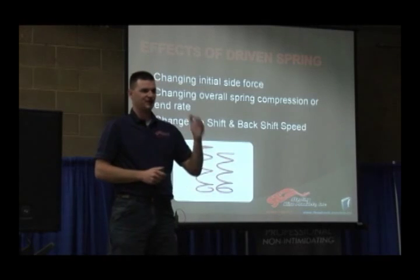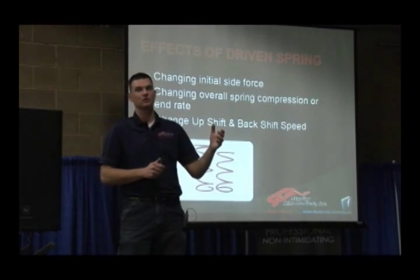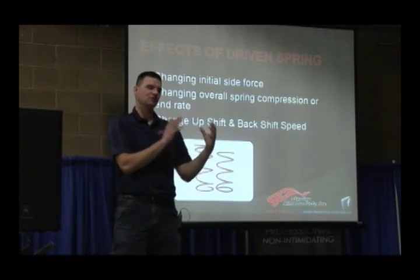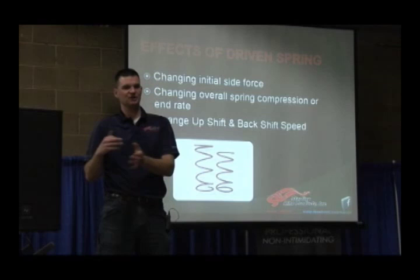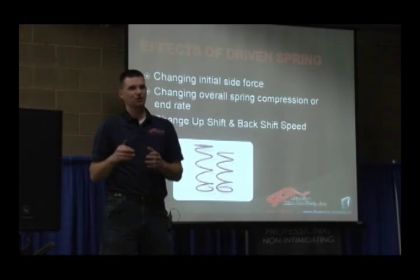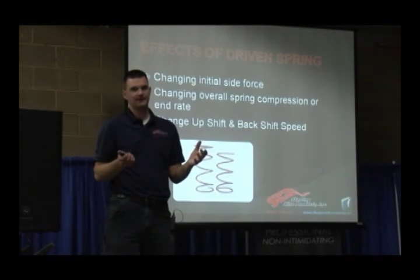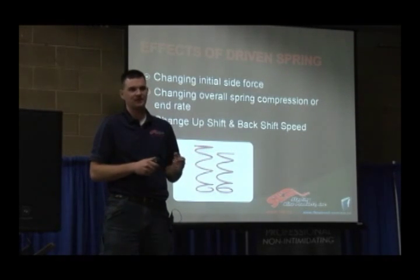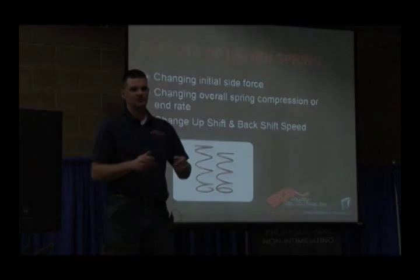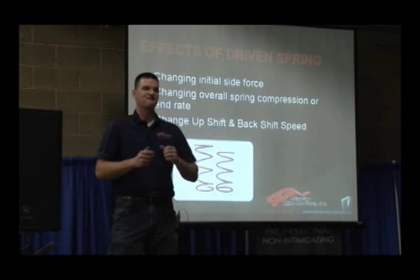Secondary springs are just like a primary spring — you've got an initial rate and a final rate and everything in between. So it's possible to get good belt side pressure at engagement but lose it by the time you get to full shift out, and you'll start to have clutch heat by full shift out. For example, if you've got a 240-340 spring, you can go to a 260-340 or 280-340 spring. You're not changing the 340 final rate — you're just changing the initial rate.